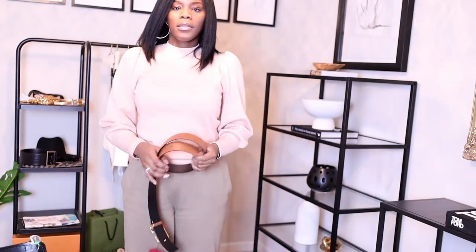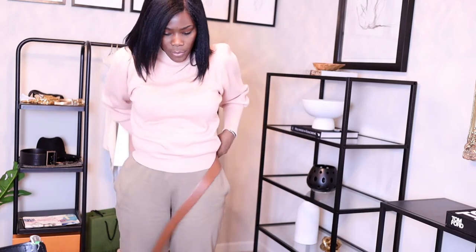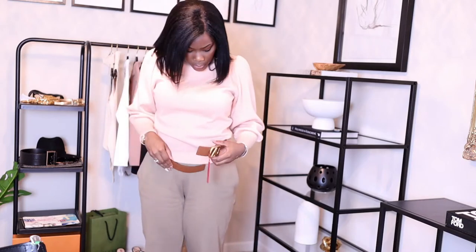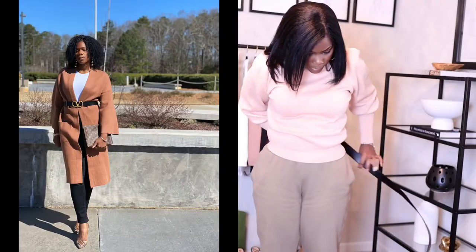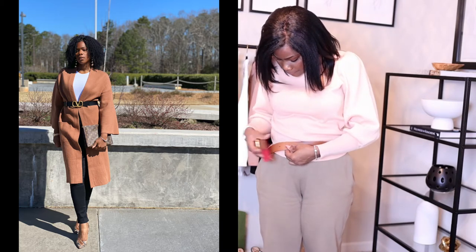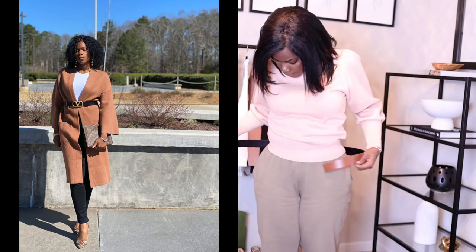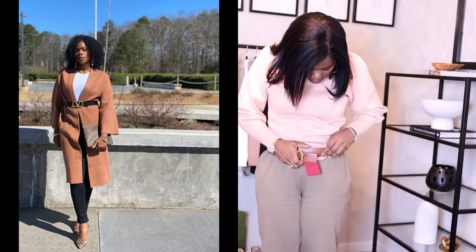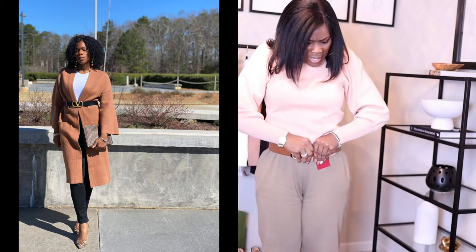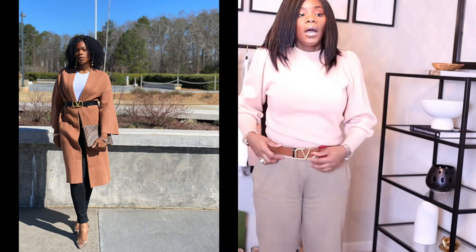I wouldn't wear it with this outfit, of course, but just so you guys can see. This is a size 90 — it has one, two, three, four, five holes. My waist sits here, so if I have on jeans it would be fitting here. I like this a lot.